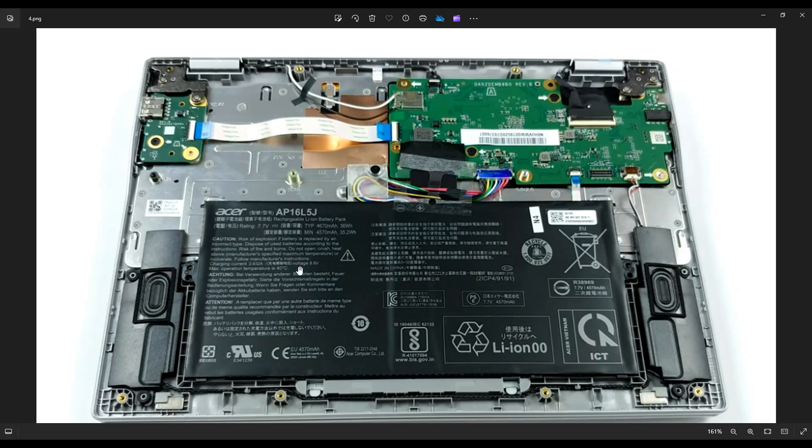I'll have all that information below in the description. The link I told you about before with all the tools and supplies — I'll also have in that link all the replacement parts for this computer: the batteries, speakers, all the replacement parts for this model. So it'll all be in that one link if you want it.